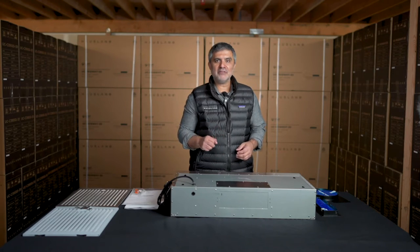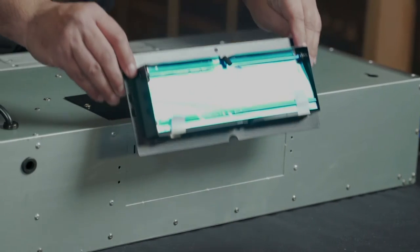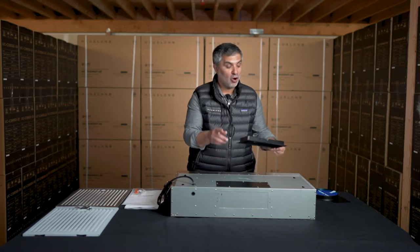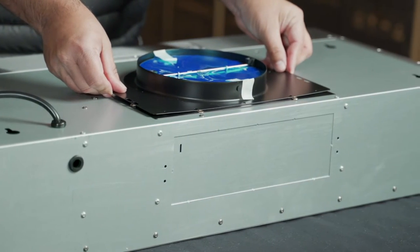Let's talk about the three venting system that we have. First, we have the rectangular adapter, which can go in the back. Secondly, the adapter can also go on top. Our third option is the seven inch circular adapter, which also sits on top.